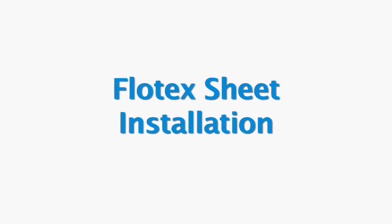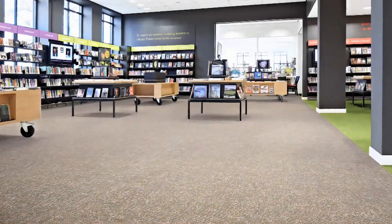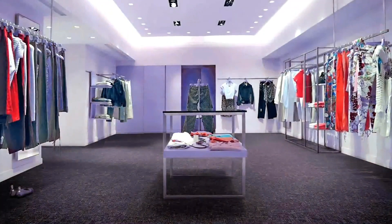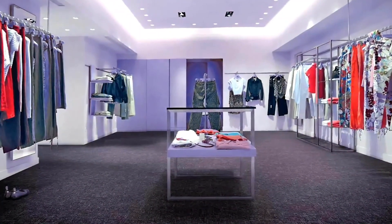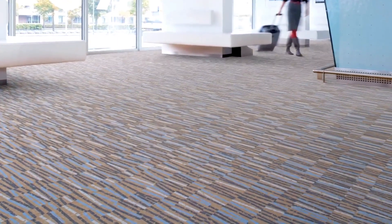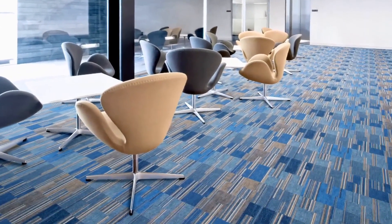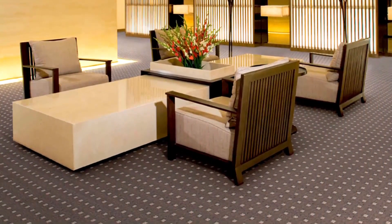Welcome to the Forbo Flowtex Sheet Installation Video. Flowtex is a textile floor covering with the aesthetic appeal of carpet, but many of the advantages of resilient flooring. Flowtex provides a smooth velour-like surface comfortable to walk on and warm underfoot, with excellent slip resistance and acoustic absorption. It looks great and helps facility staff maintain excellent hygiene standards.